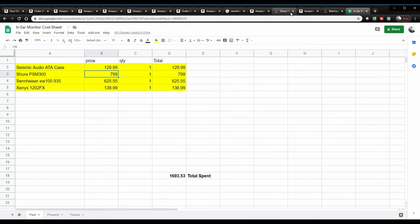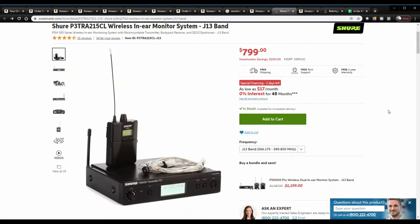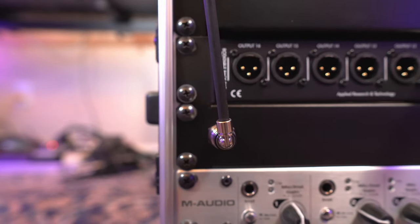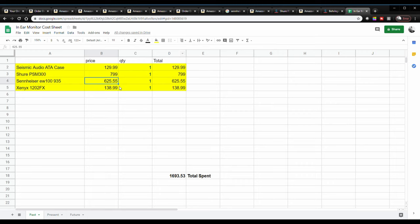The Shure PSM 300 — I actually got that off Sweetwater. The price when I bought it was $799, because I had something else I traded in — a really bad tube amp. The Sennheiser EW 100 with the capsule, I forgot where I bought that from, but the price was close to this listing — a little cheaper. I think I got that off Musicians Friend. This is an Amazon listing, and mine was $625 because they were running a sale at that time.